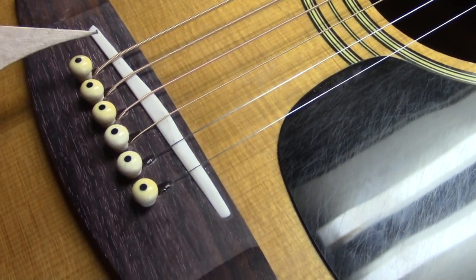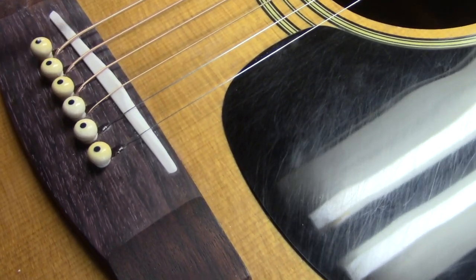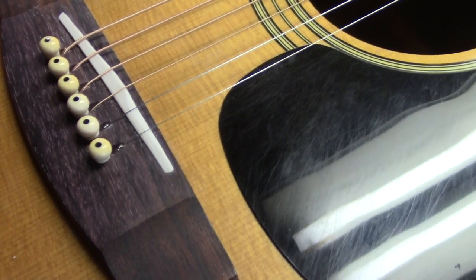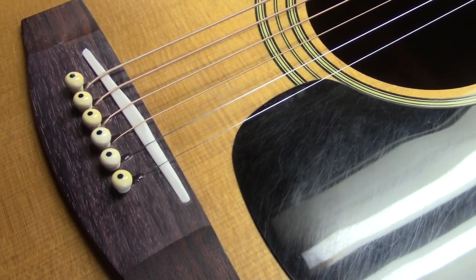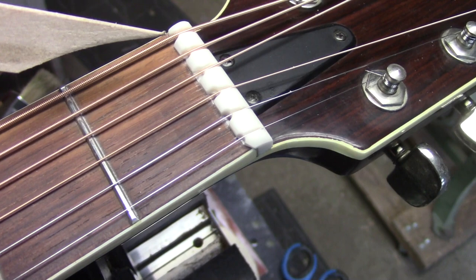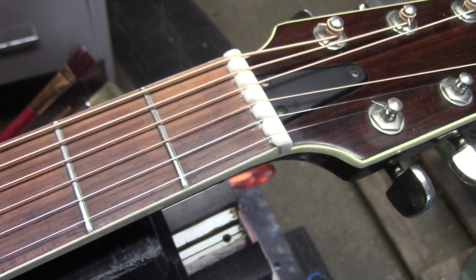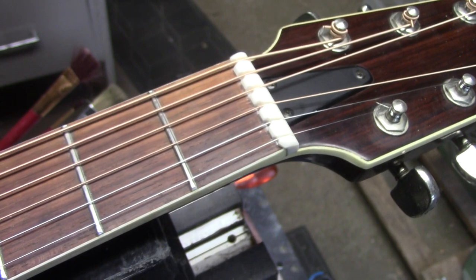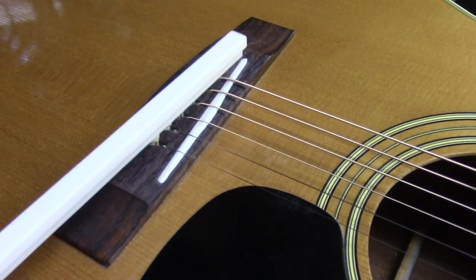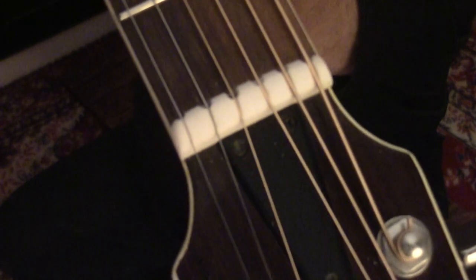This is where we ended up with this Yamaha guitar. The E, A, D, and G strings all had to go beyond the confines of the original bridge slot in order to intonate. These two strings are the only ones that were possible to intonate with the stock saddle. At this end, this is where we ended up with the compensated nut for the 11 to 52 strings at concert pitch. So for the first time since this guitar was made all those years ago, it is perfectly in tune. This is exactly why I leave these blanks so long — long enough to create a cantilevered saddle. There's our compensated saddle, there's our compensated nut.